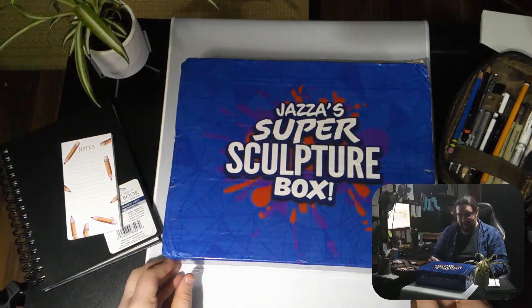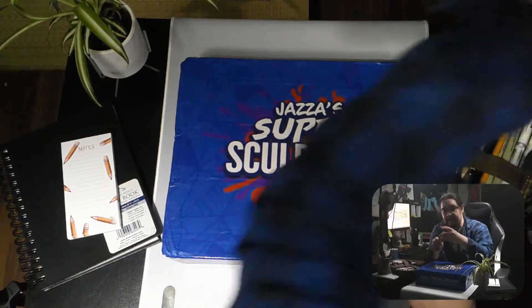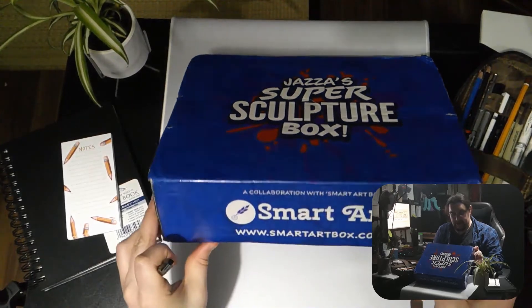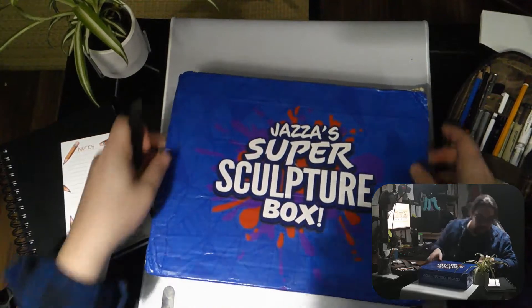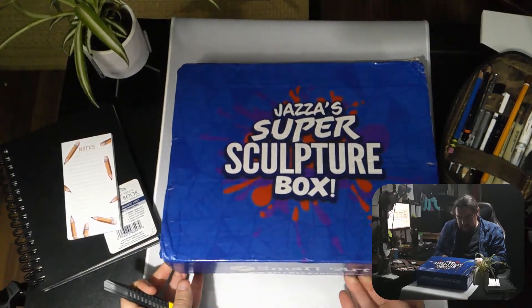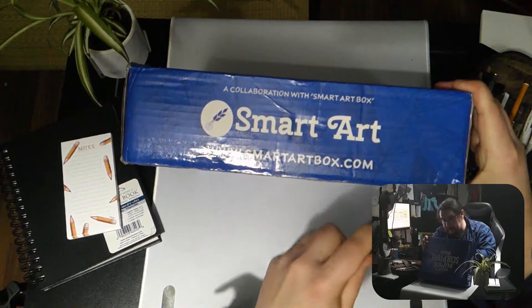Oh yes, I've been waiting for this and watching it arrive for ages. I wasn't expecting it to arrive yet because according to my tracking it still said it was in Memphis, Tennessee. So let's see how I can open this up.